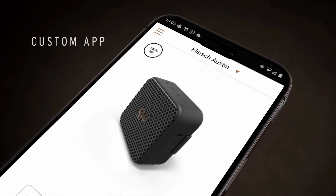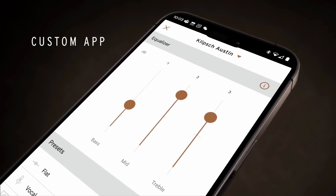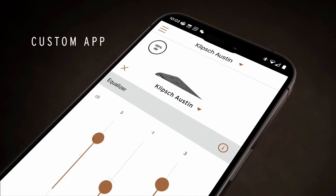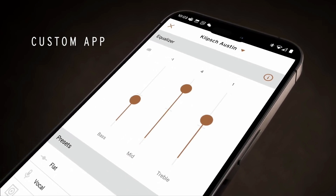Sound check, one two. With just a tap on your Klipsch Connect app, available for free in the App Store, you can customize EQ settings for your ideal bass, mid-range, and treble, receive over-the-air firmware updates, and receive access to support.